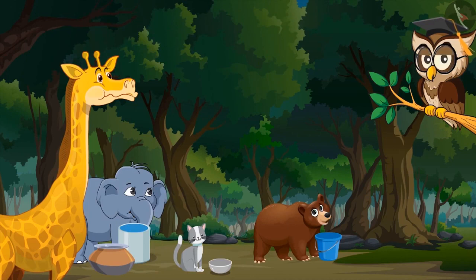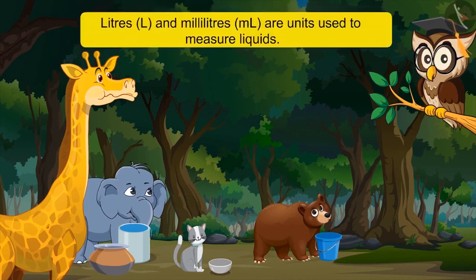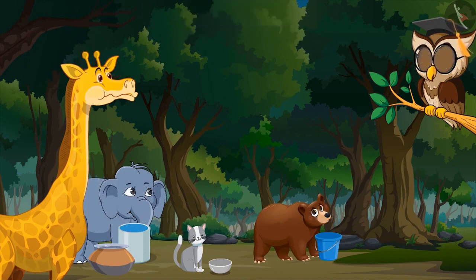What are litres and millilitres? Litres and millilitres are units used to measure liquids. There are one thousand millilitres in a litre. Thousand millilitres? Yes. I drank one thousand millilitres of water. You have drunk more than five litres of water.